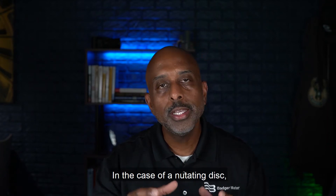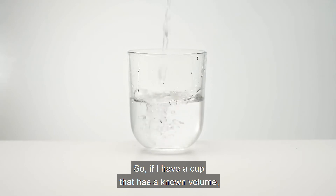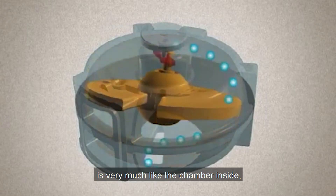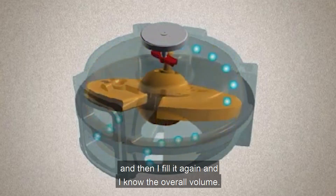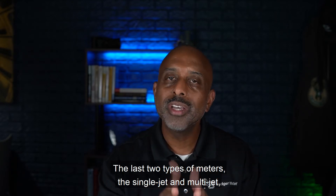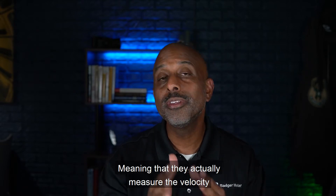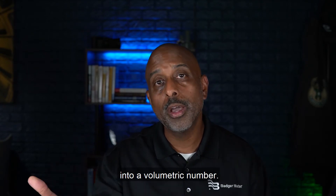In the case of a nutating disc, it's much like filling and emptying a cup. If I have a cup with a known volume, it's very much like the chamber inside — as I fill it, it empties, and then I fill it again, and I know the overall volume. The last two types — the single jet and multi-jet — are inferential meters, meaning that they actually measure the velocity of the water and then infer that into a volumetric number.